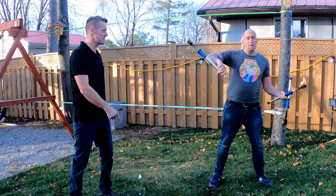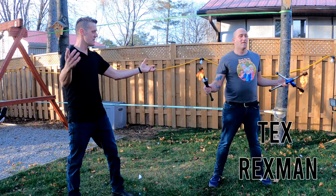Alright, we got a special show for you today. We got Tex Rexman here and he's gonna show us how to become street performers.